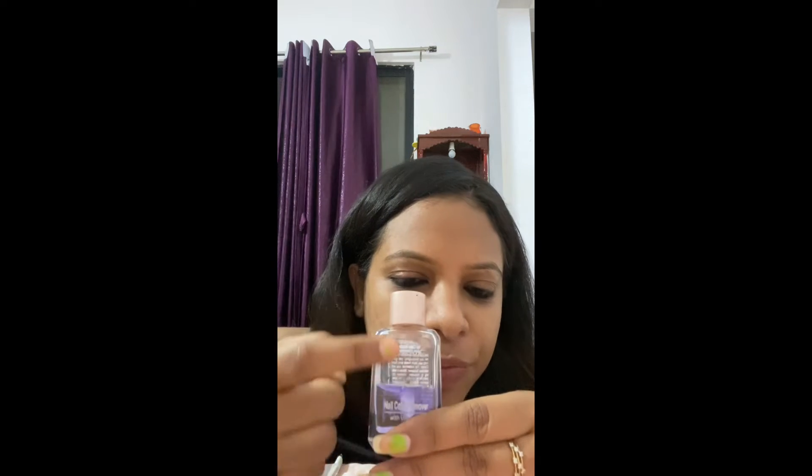So the first thing I will do is remove the nail color. It's the most common remover that everyone has — a Lakme nail remover. It has used up more than half of its content. So first I will remove the green color, and I will take the cotton pads from here.